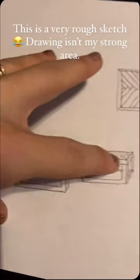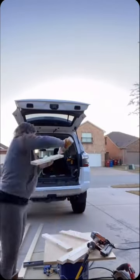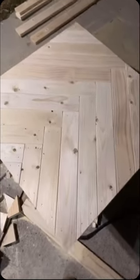Let's build these herringbone nesting coffee tables. I'm using three-quarter inch particle board for the base and 1x3s for the herringbone pattern and the edges. Hopefully you have a better workstation than I do. Everything is connected with pocket holes.